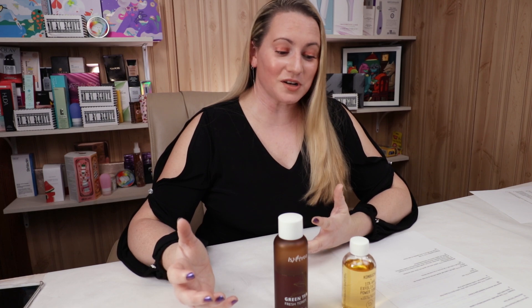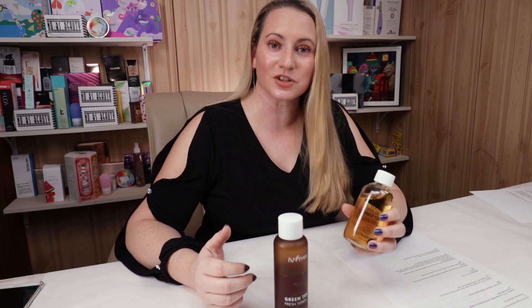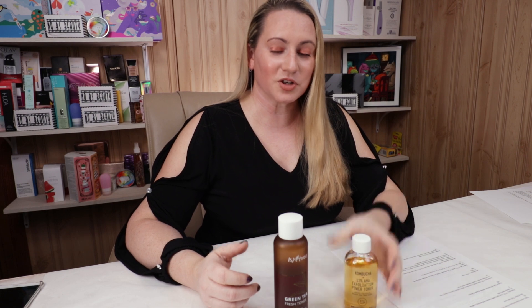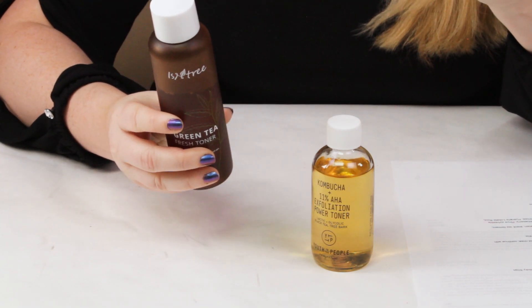My first criteria is packaging. I'm not hugely a fan of the clear glass bottle — keep it in your cabinet when you're not using it, just because the light can zap the good stuff. Isntree uses an opaque plastic bottle, which I prefer because it's opaque. So for packaging, Isntree gets the point pretty easily. Although, do you punish a product for using a glass bottle? I don't know, but I've got to make a call.